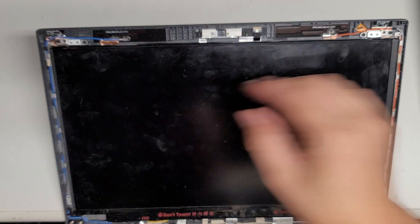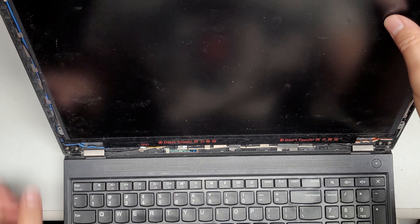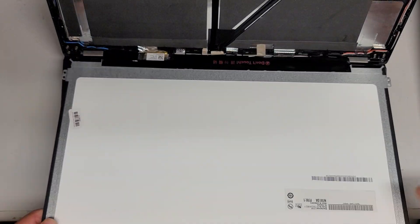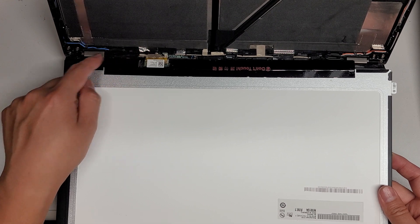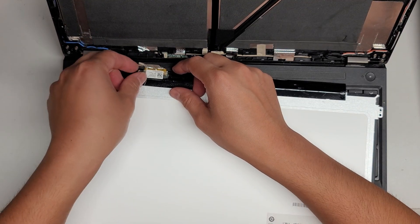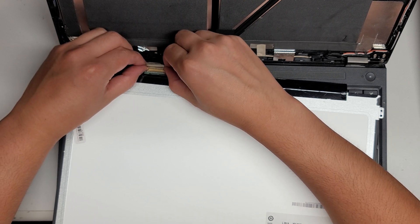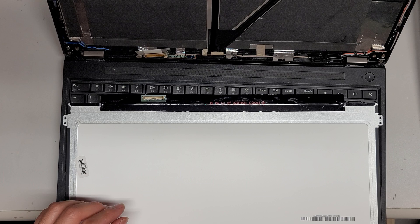All right, once you've got all four screws out, lift up the computer and pull the screen forward by the metal tab. Just pull this tab forward and lay the screen down. You'll want to unhook the cable here so you have a little more slack to work with. Pull this cable out, then flip up the tab and wiggle it back.